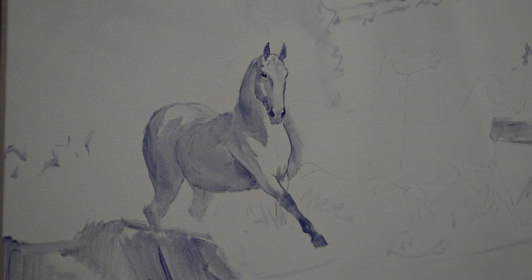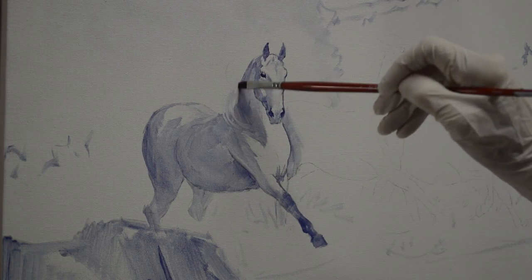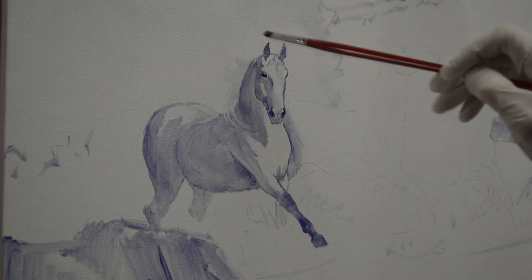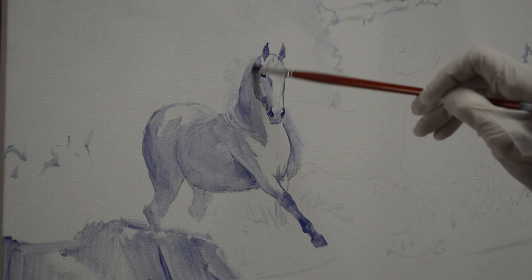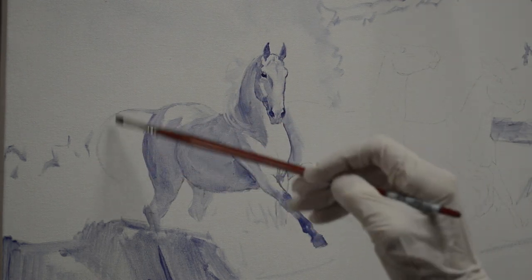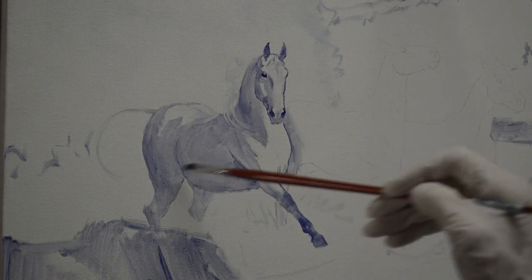This mane is going to flow down here. I'm not going to really worry about his mane right now because I'm not going to paint his mane until I paint the trees in the background — then I'll paint the mane so I can pull it wet-into-wet into those trees in the background. Also his tail I'm going to swing around like that, just to get a nice flow to it.